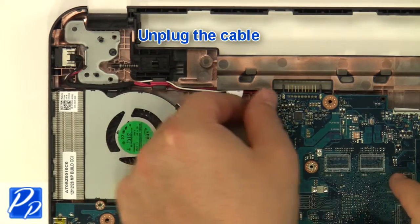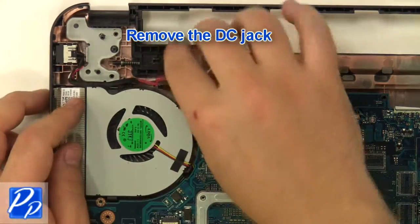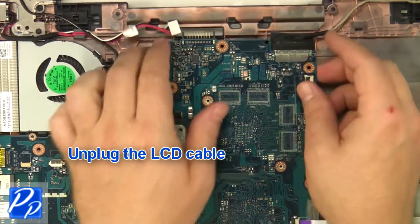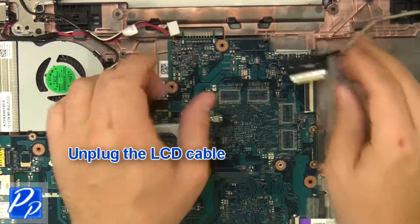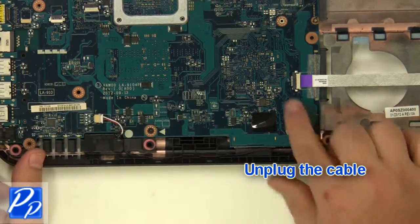Unplug the cable. Remove the DC jack. Unplug the LCD cable. Unplug the speaker cable. Unplug the cable.